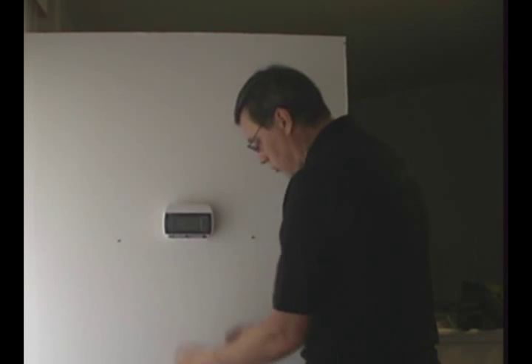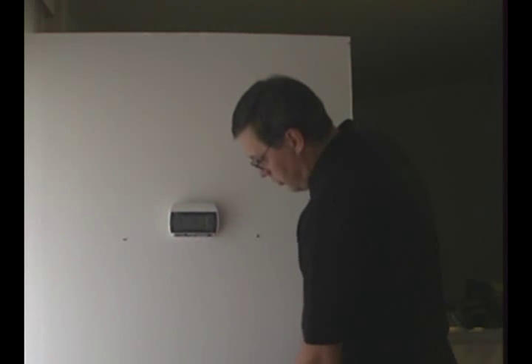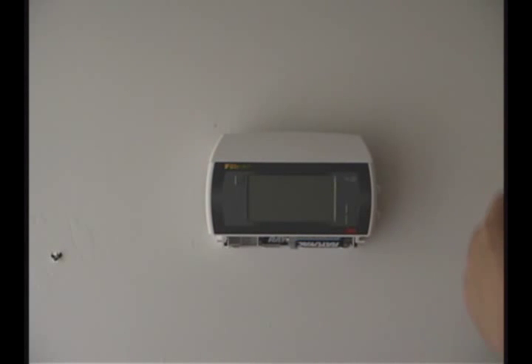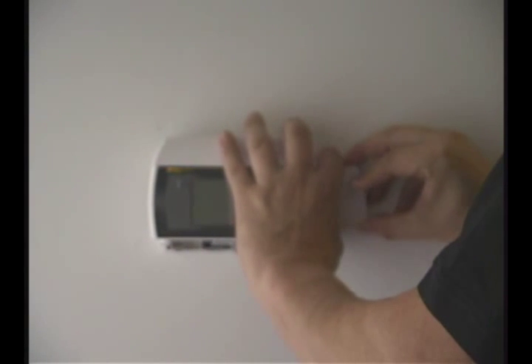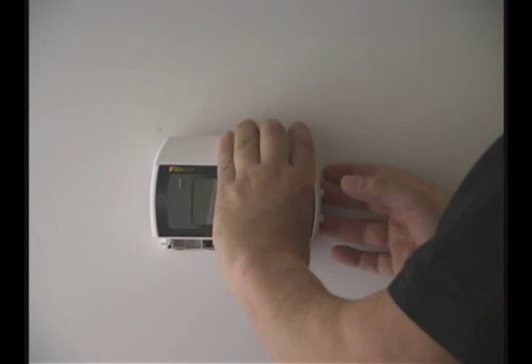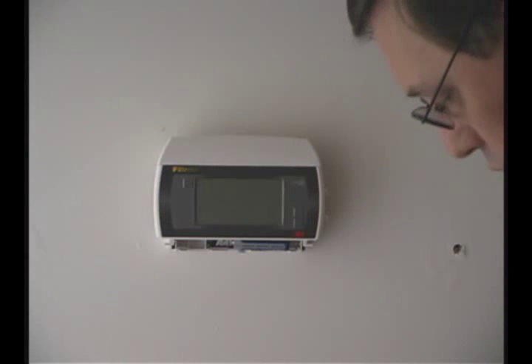Then go ahead, remove the bottom cover and simply remove one of the batteries. The screen will go blank. Take your module, again so that the pins and the connector are closest to the front of the thermostat. Gently slide it in and push until it snugly fits. You don't have to over push it.